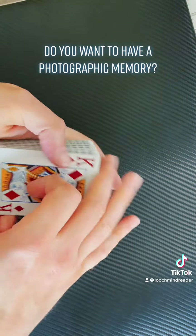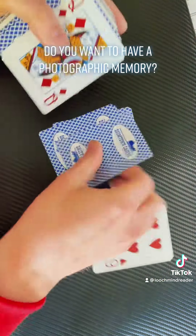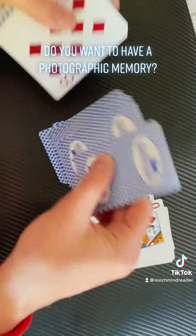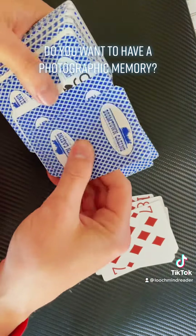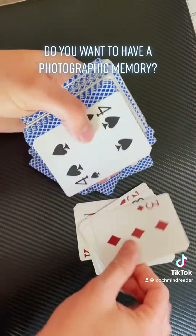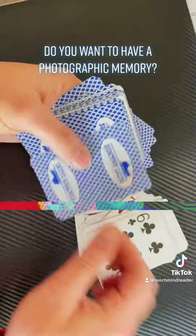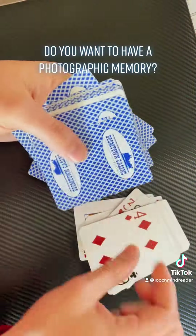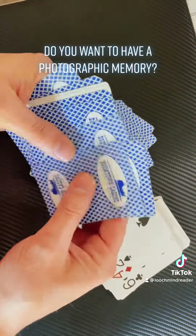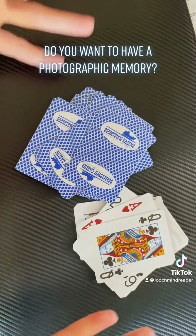I know that there are 17 cards — count them with me: 1, 2, 3, 4, 5, 6, 7, 8, 9, 10, 11, 12, 13, 14, 15, 16, 17 face up cards.